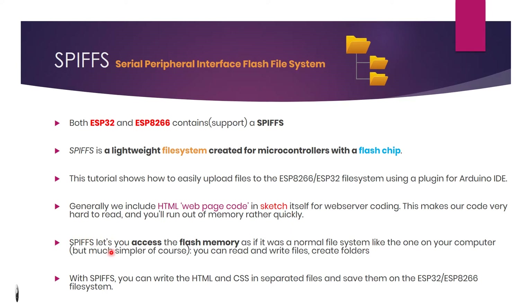SPIFFS lets you access the flash memory as if it were a normal file system, like your computer file system, but much simpler of course. You can read and write files and create folders. With SPIFFS, you can write HTML and CSS in separate files and save them on the ESP8266 flash file system.